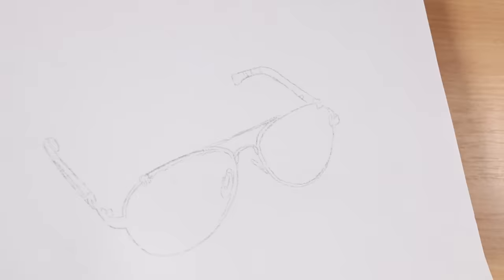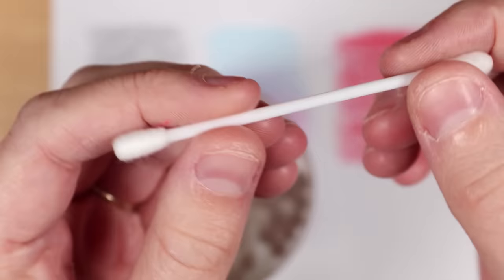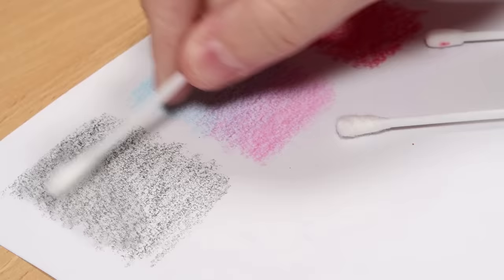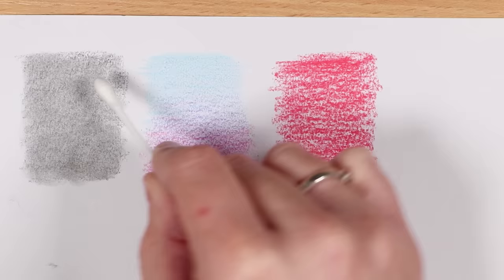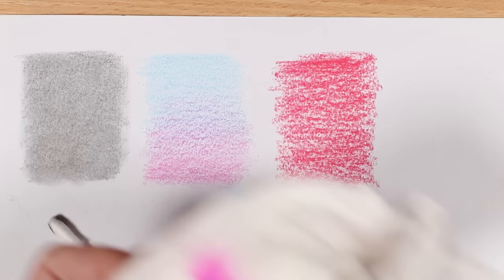Cotton buds are something we probably all have at home, but they have so many uses in art. I like to use them to blend all kinds of pencil — graphite, charcoal, colored pencil, and even pastels. They're a very cheap blending tool you probably already have, and great if you don't want to spend money on expensive blending supplies. For graphite, just get a clean cotton bud and move it in circular motions on the area you want to blend — it gives a really nice, smooth result.